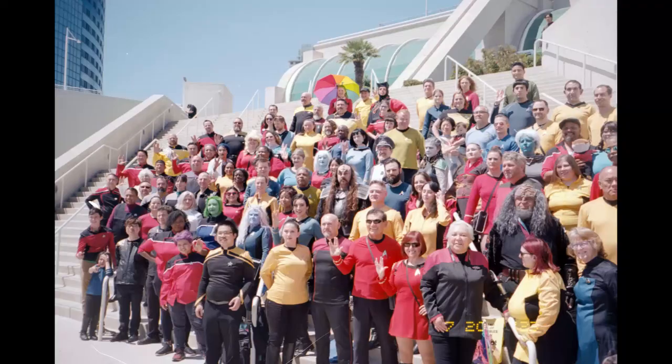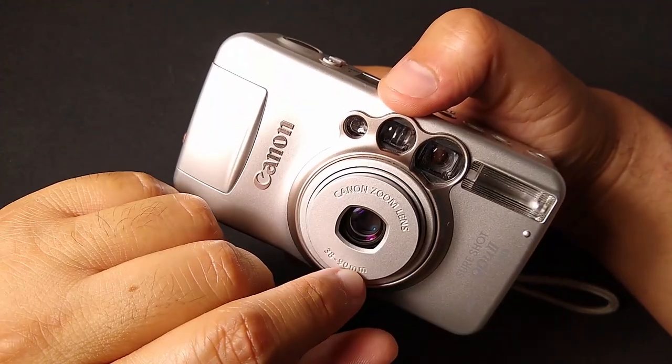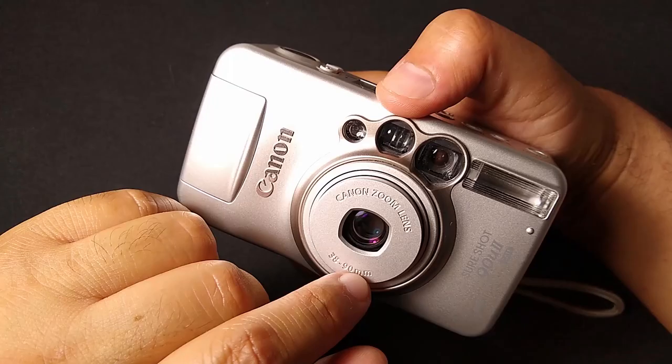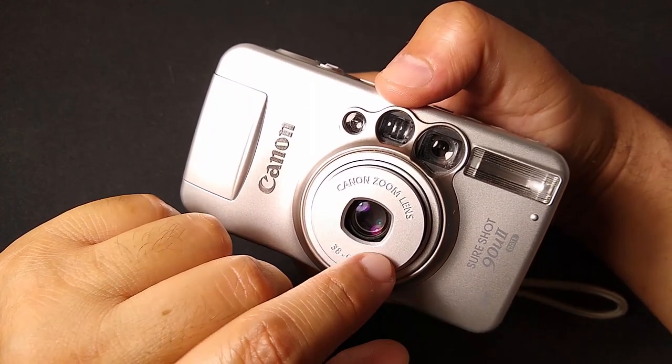I really like the wide angle of it. You capture a lot at 38mm, but if you really want to get close up, 90mm is the way to go — especially with portrait photography. It creates a more flattering photo for your subject. 90 to 120mm or so is a great focal length for portrait photography.